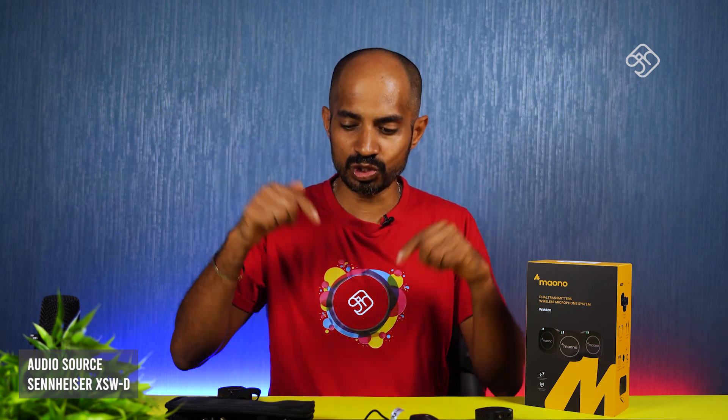But if you look at this video, you can feel it. We are going to switch over and try this wireless microphone system.